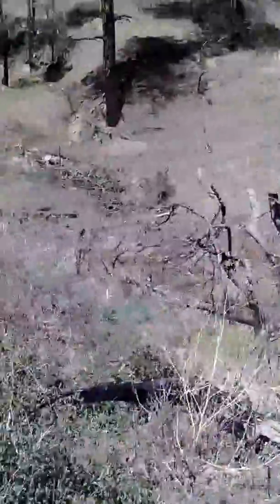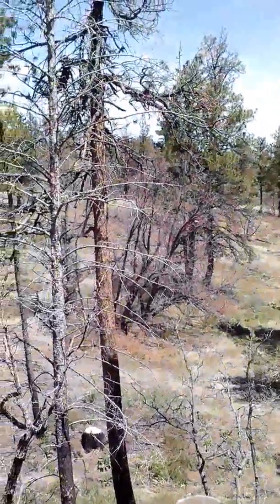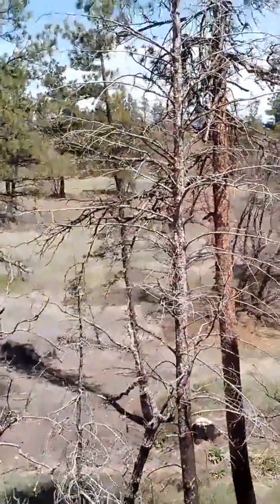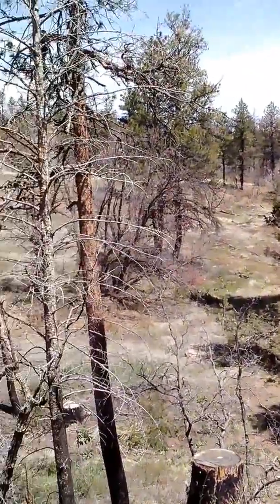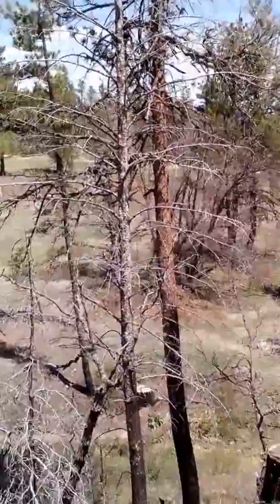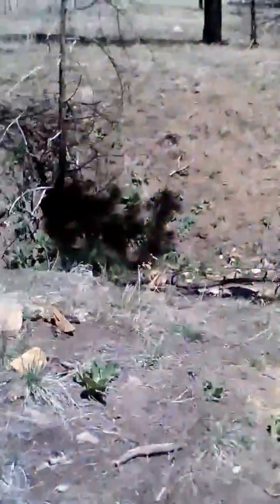Some of that is just going to stay — that tree right there is no good because he's already on a lean, he's got bad checking, and he's right next to another tree. He could slam into that other tree no matter how much you try to compensate. The only way to get that one out is probably with a block and tackle to guide the fall, but I'm just leaving it as a habitat tree.